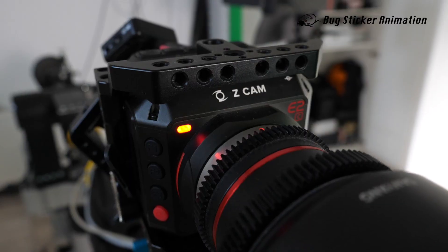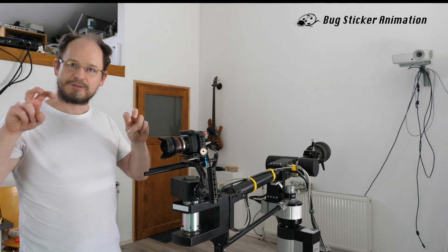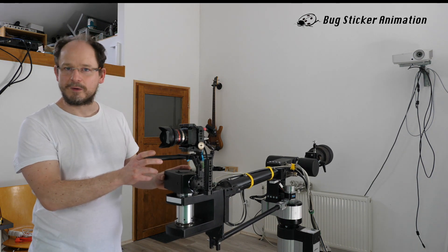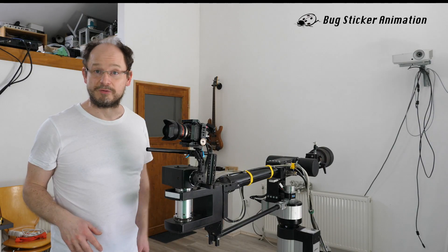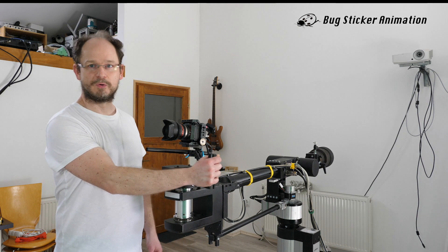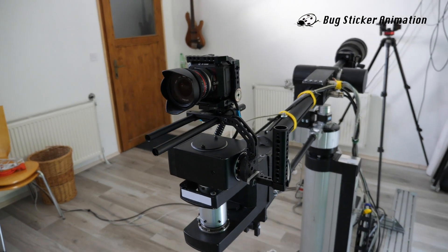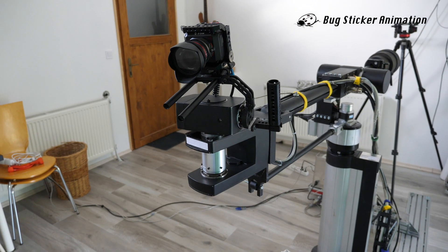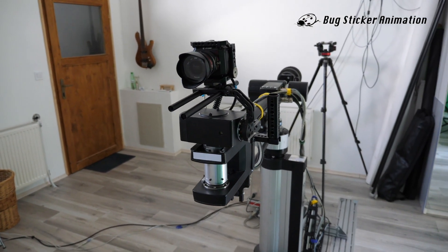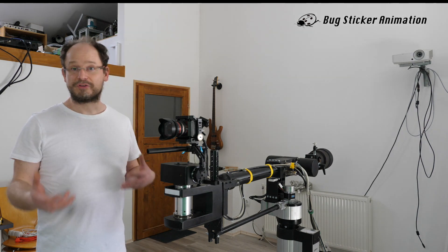I'm using a Z-cam camera for recording - it's a Chinese, somewhat affordable, half-professional camera. At the moment I'm not so happy with it; there are dead pixels on the recorded image. I contacted Z-cam and they cannot do anything about it. It looks like a professional camera but it is not. However, for my purposes it's just fine because I can control the camera using HTTP protocol, and it also has a LAN connection possibility.